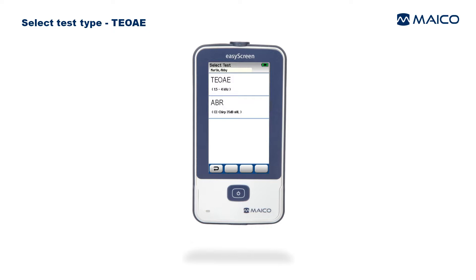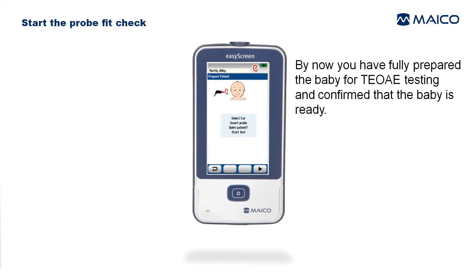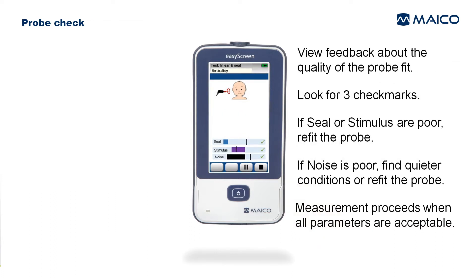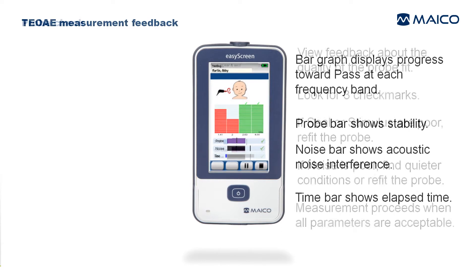To perform an OAE test, select the desired test — in this case, select TEOAE. By now you have fully prepared the baby for TEOAE testing. Select the Test function key to start the probe check and view feedback about the quality of the probe fit. Look for three check marks. If seal or stimulus are poor, refit the probe. If noise is poor, find quieter conditions or refit the probe.